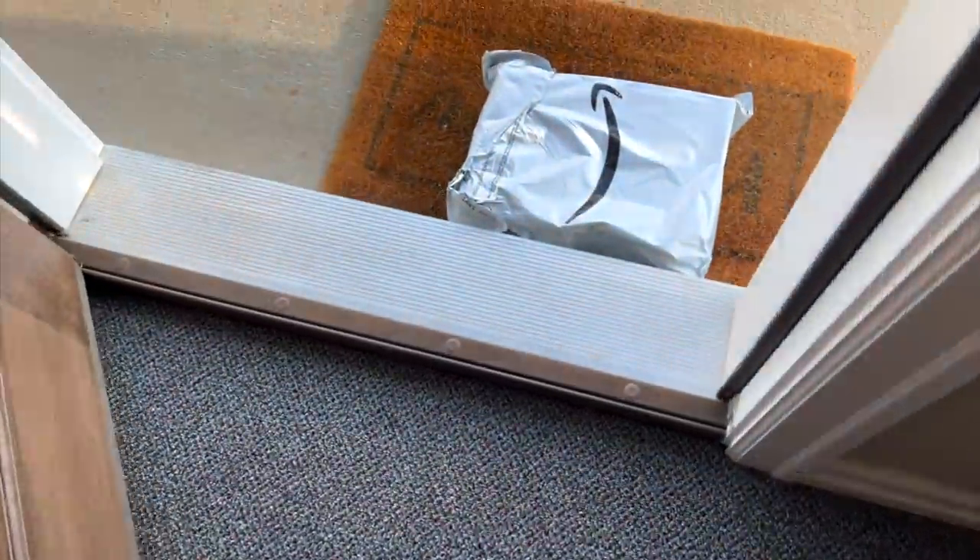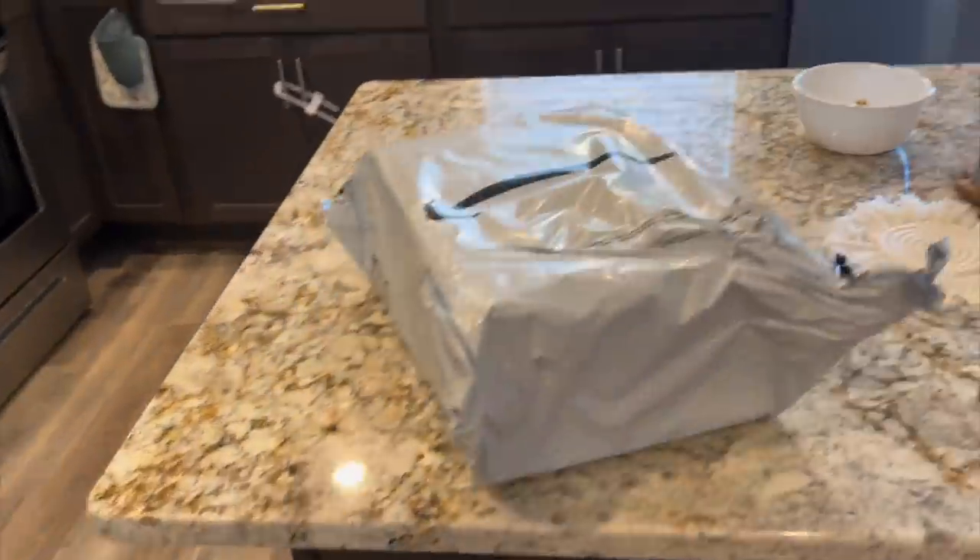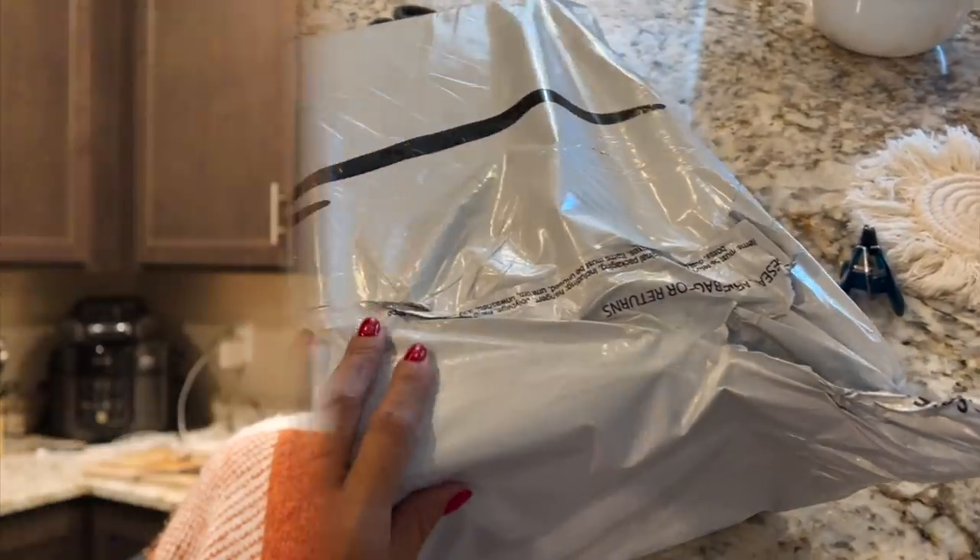Now it's a waiting game for the containers. I'm just going to sip on my coffee and enjoy it, and hopefully the next clip is me organizing. It is about four or five hours later since we were last filming and I finally got the goods.